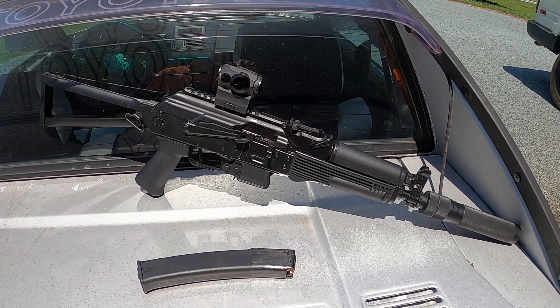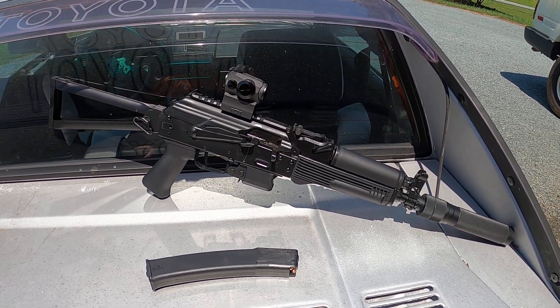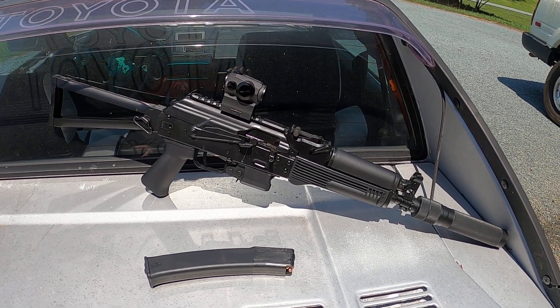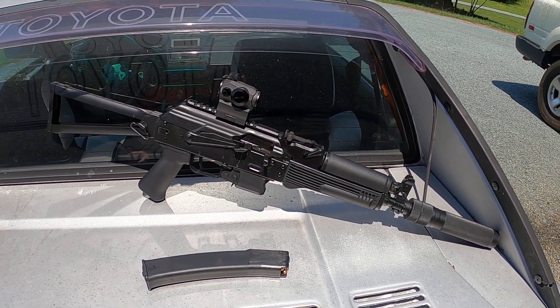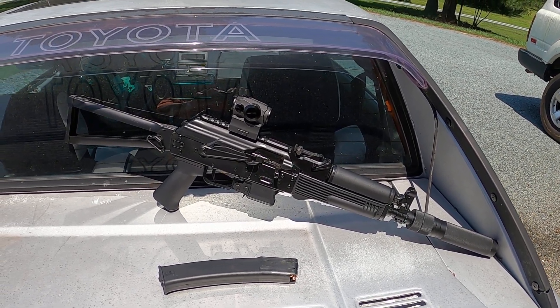Should be in good order. This thing shoots great — I zeroed in my red dot, so it should be in good shape. Really like it, can't wait to shoot it some more. All right, you guys have a good one.